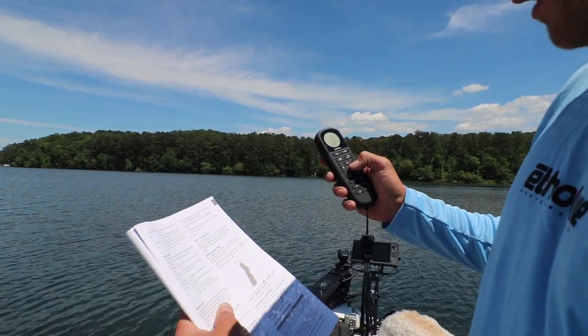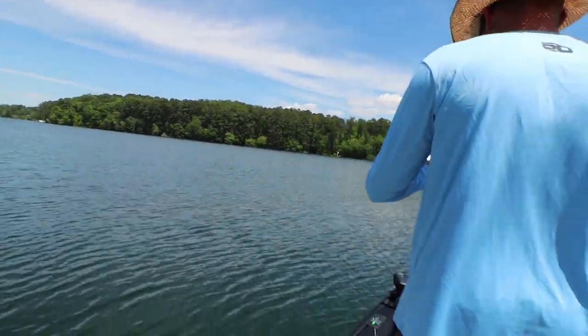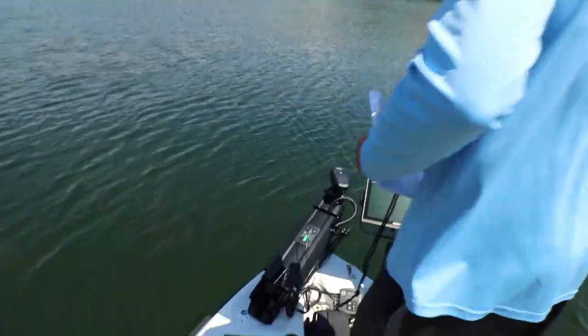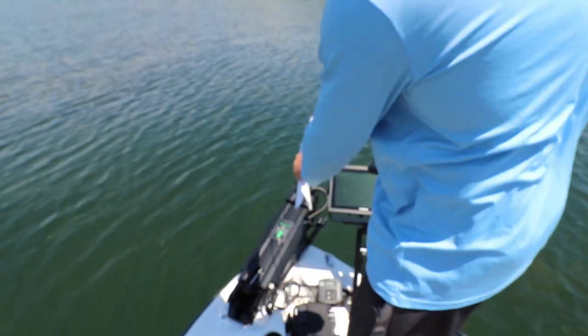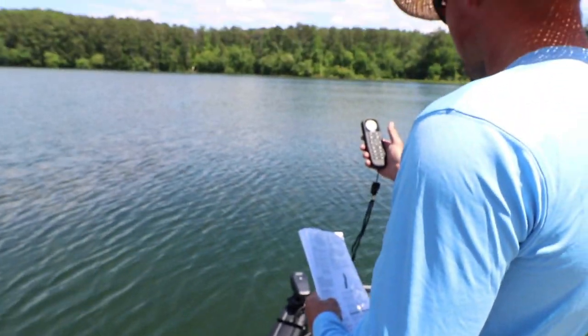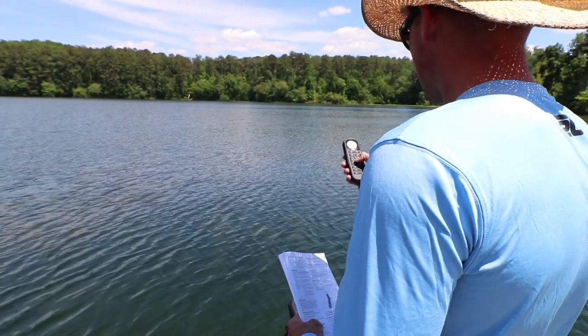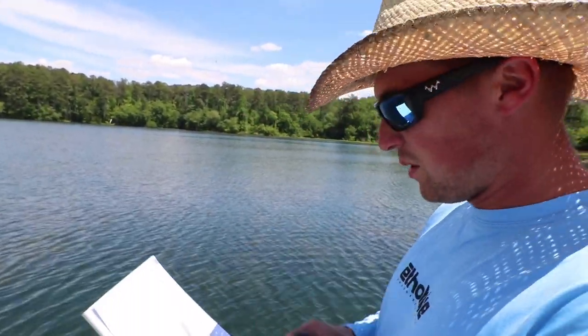What we do is we put the trolling motor pointing straight forward, just like that. From the center of your boat hull, that's where you want the trolling motor pointed. And we are right there right now. So we just set the bow offset up by pressing the down button on the remote.